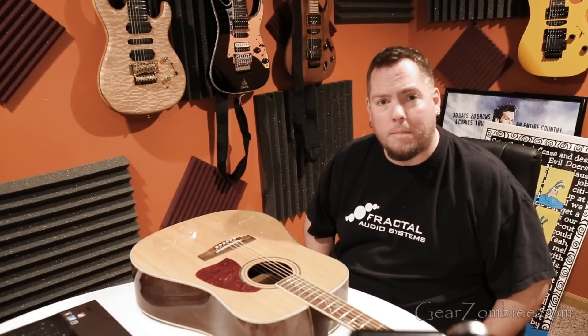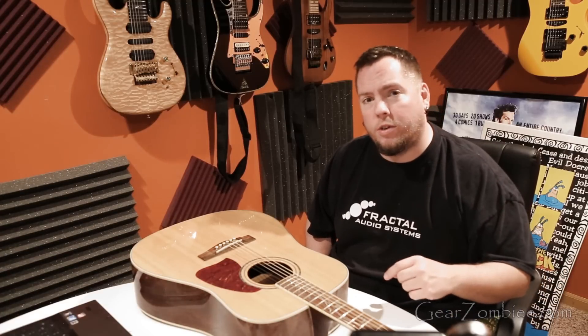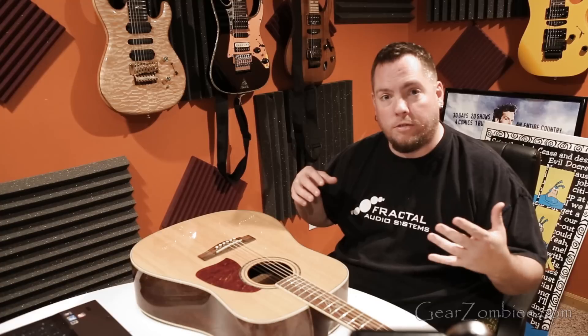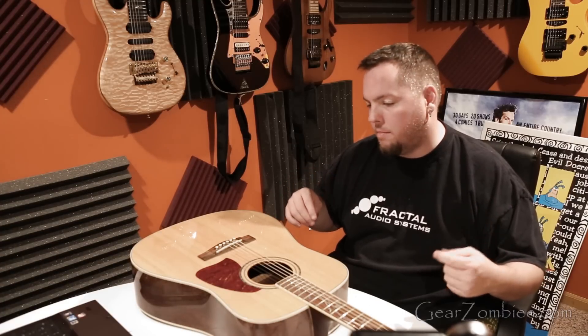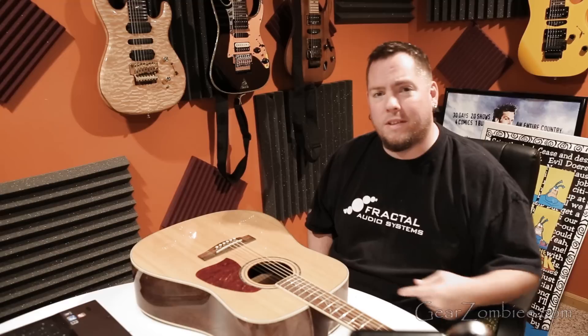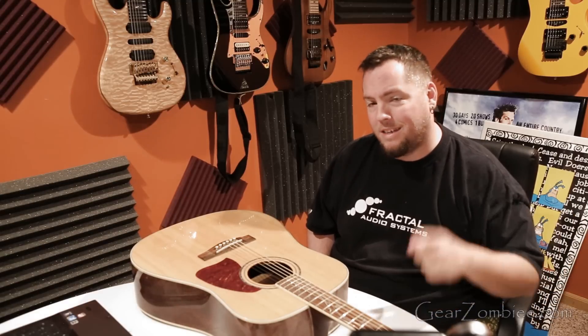But regardless of the fact that mine didn't really need the adjustment, I'm going to go ahead and show you what process you would go through anyway — some of the things you might run into when trying to tweak your action or get better playability out of your acoustic guitar. If you don't know how to do this and you're afraid you're going to murder it, don't.